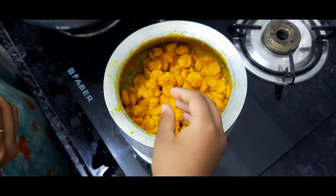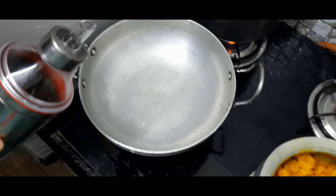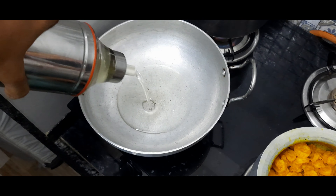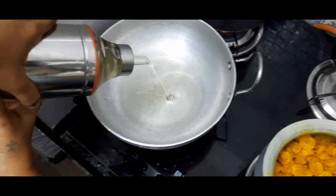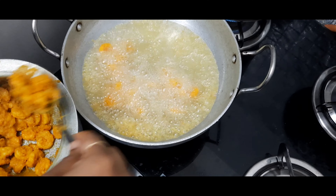The water has absorbed fully and this is also the stage we need to turn off the flame. On the other side, add oil and heat it up for deep frying.